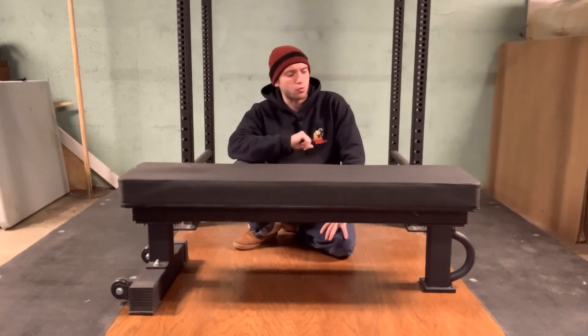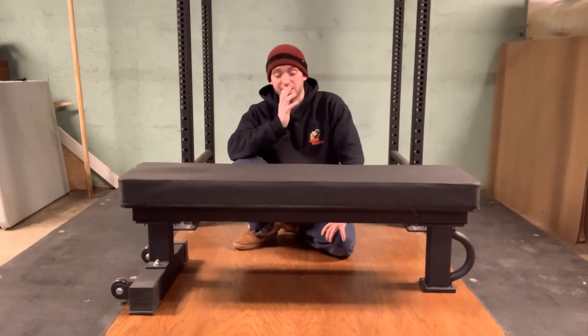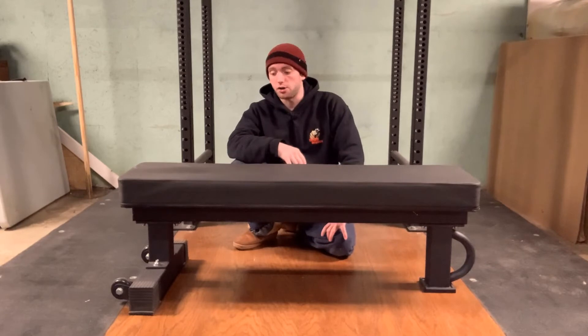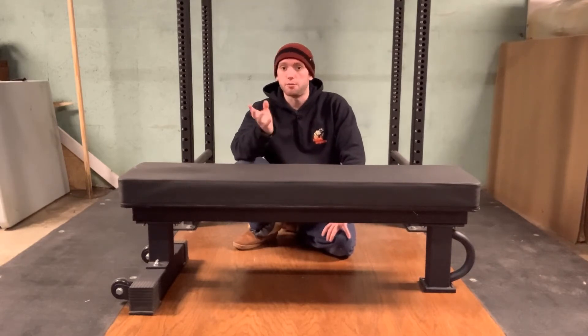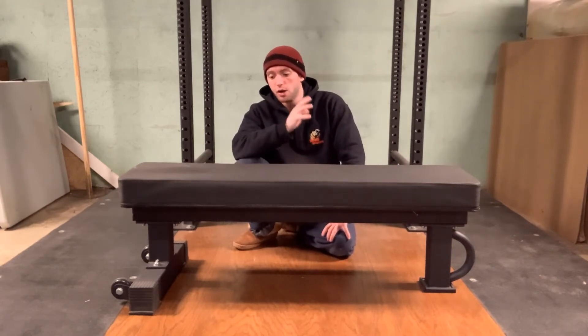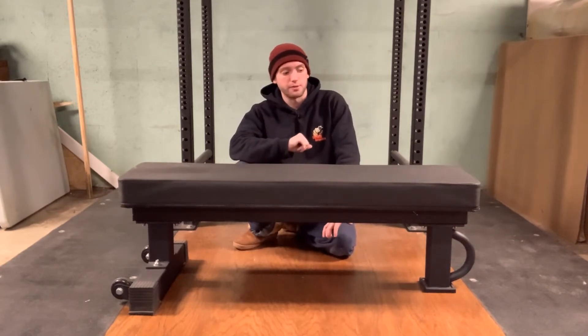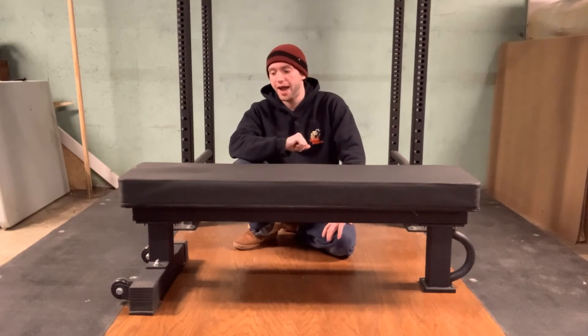I've had this thing for well over two years now and it has seen a lot of use — not only in my own personal training, because I use it a good three to four times a week at least, but also with all my in-person clientele as well. So it has seen a lot of use over the two years that I've had it.